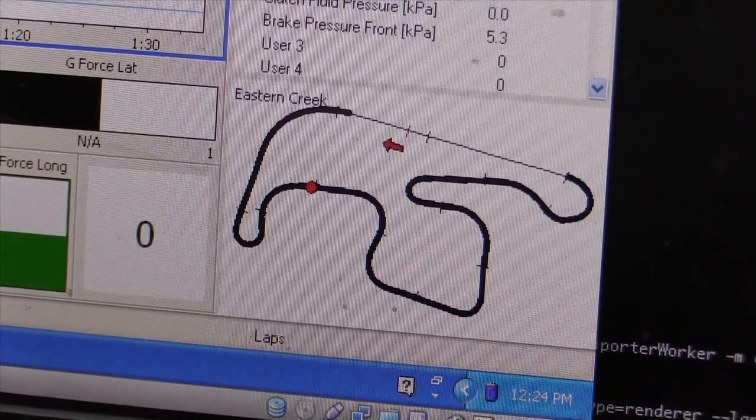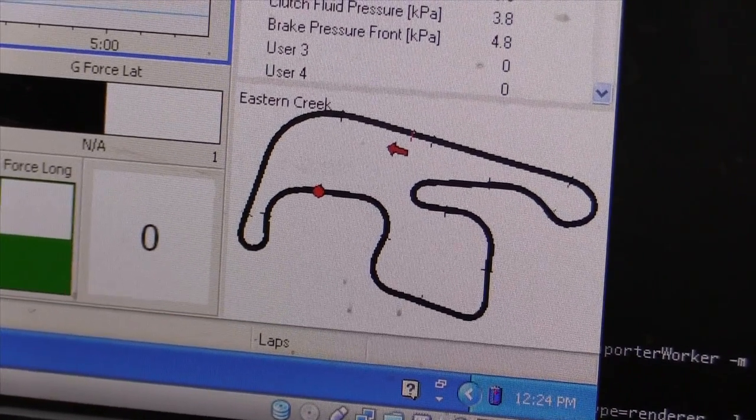All that data is fed into the MoTeC dash — which model is it running? It's an old school ADL1. The logging is actually done by the ECU at the moment because the dash isn't enabled for logging, but we get information from the CAN bus from both the PDM and the dash into the ECU for logging. We do a couple of calculations in the dash — gear speed, brake bias — to ensure we've got the data available. We've also got the MoTeC GPS system so it displays lap times and sector timing, and we recalculate in the i2 software for after-session sector time analysis.